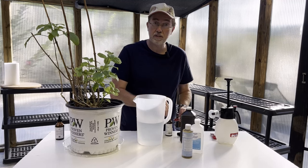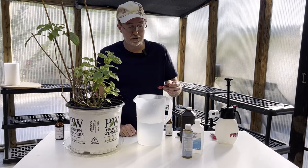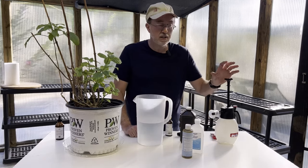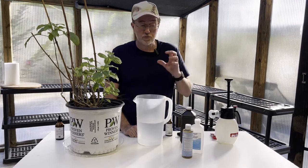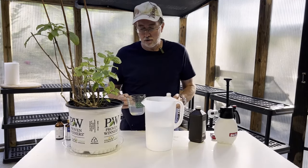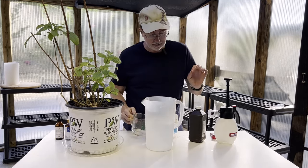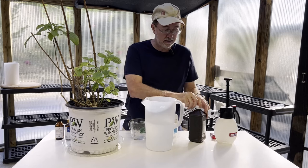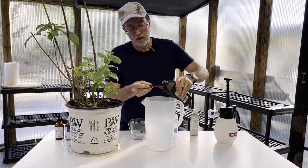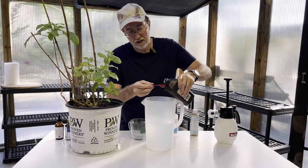I spilled a little bit earlier on my table and now it smells wonderful here at the greenhouse. We're going to have to agitate our sprayer once we get it in there to make sure these essential oils mix well. The next thing we're adding is one cup of 70% rubbing alcohol, and then we're adding our hydrogen peroxide — a solid tablespoon. This particular measuring cap is about half a tablespoon, so we're going to put two of these to equal one tablespoon.